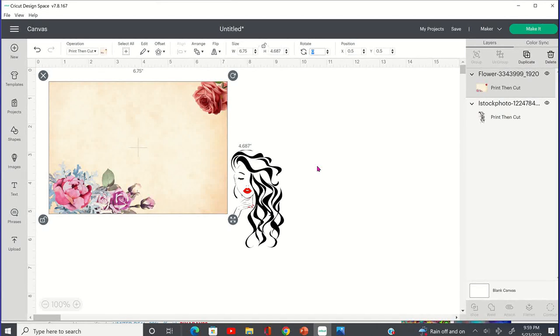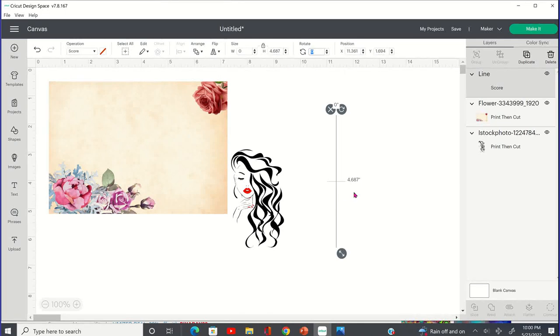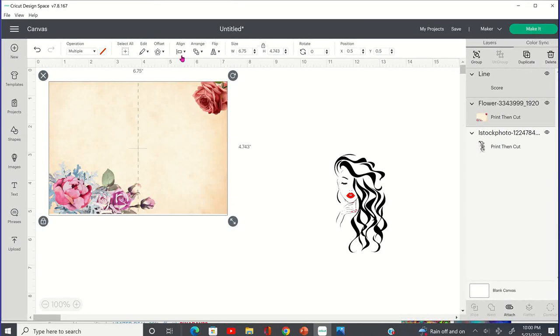The next thing we're going to do is place a score line. Go over to your shapes, select the score, and we're going to make that score line height 4.687 — go to your height and type in 4.687. You don't have to do anything with the width. We want to lay that in the center. I've highlighted both the score line and the background image, and I'm going to go up to the menu and select 'Center Horizontally.'